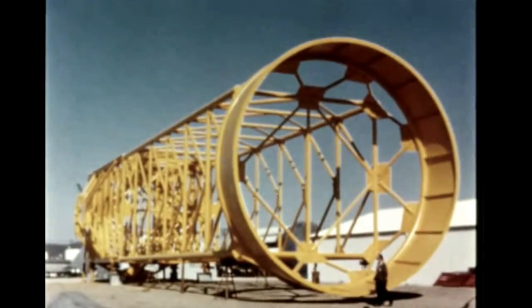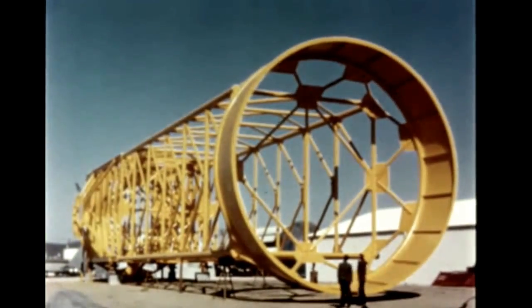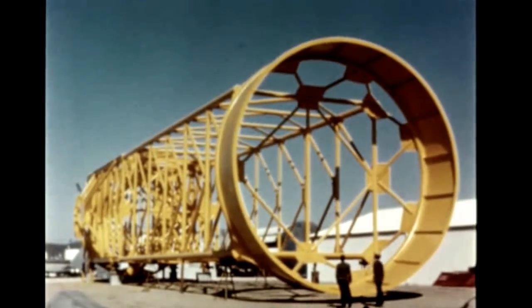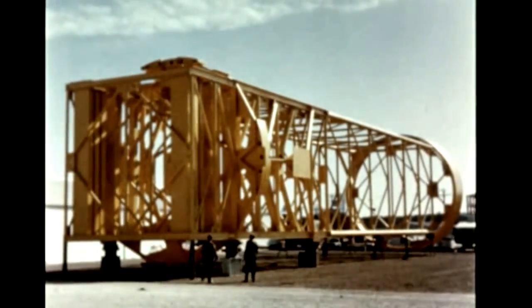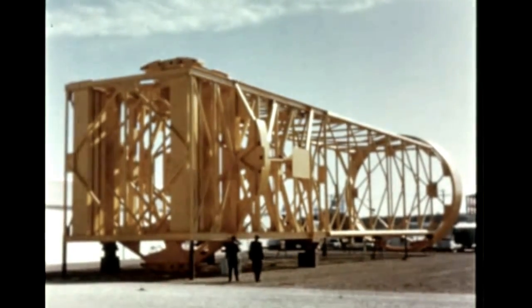Construction at Marshall of an S-1C stage simulator by Martin Baltimore was completed in October. The simulator will be used to provide weight and center of gravity data for transportation, handling, and test tower clearances.